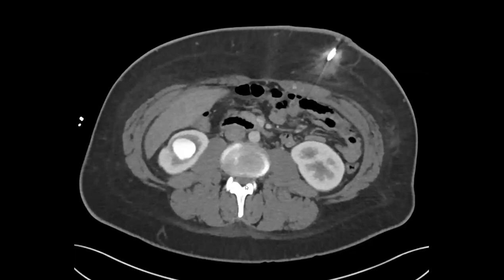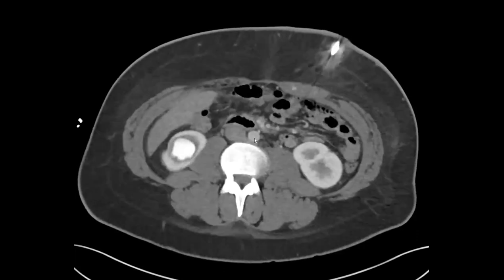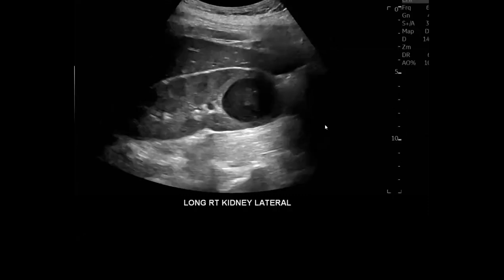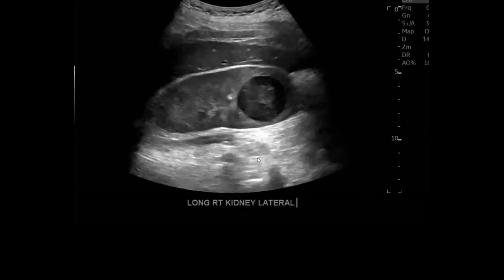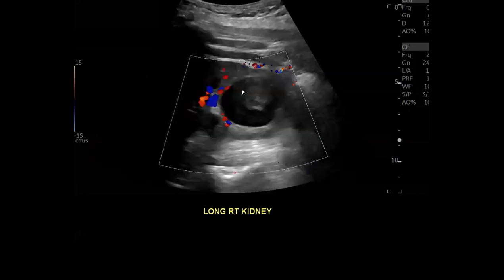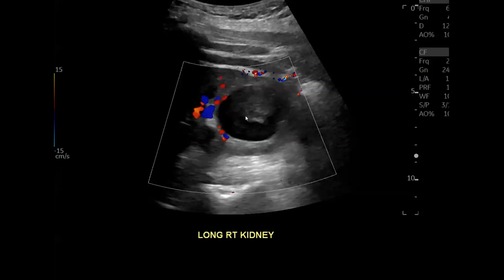The other weird thing is it looks much brighter than the aorta, and pseudoaneurysms typically follow aortic density. Then on a recent renal ultrasound you can see the lesion again — they put flow on it and there was no apparent flow. So the pseudoaneurysm theory doesn't hold because a pseudoaneurysm should have yin-yang flow, and if thrombosed it shouldn't look this bright on CT.